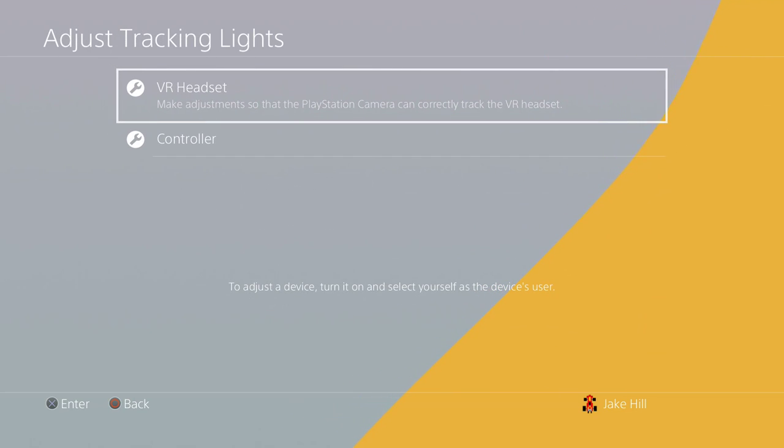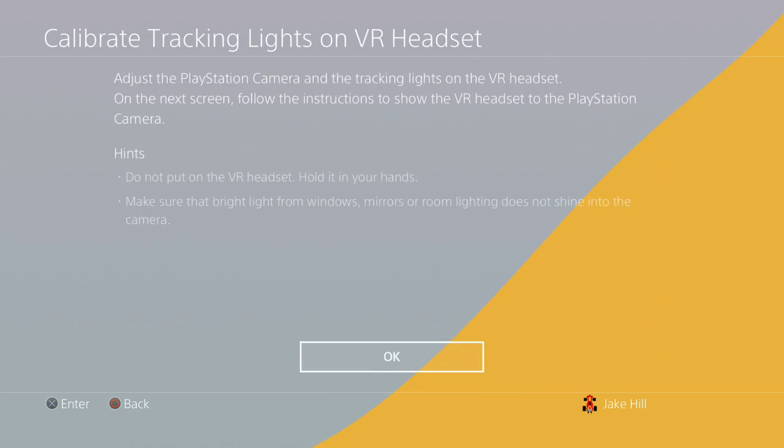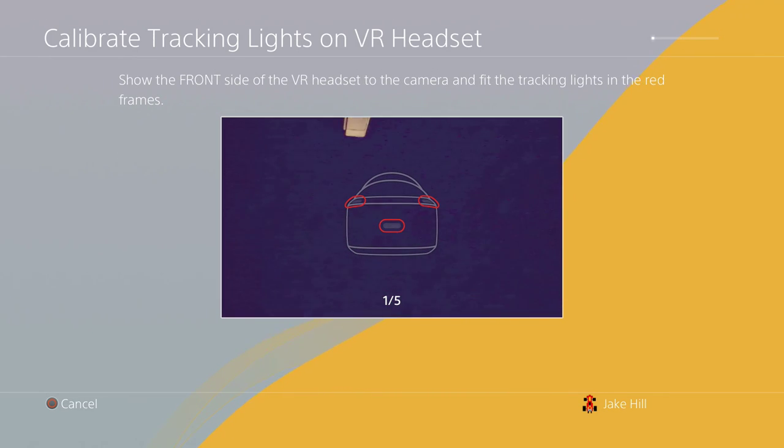Select 'Adjust Tracking Lights' for the headset. It'll bring up this big PlayStation VR display. I've got the headset in my hands — you're gonna have to move it straight towards the lights and make sure you fill out the frame. Almost there.